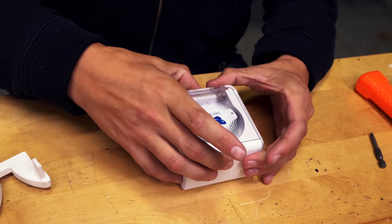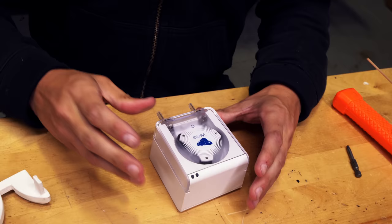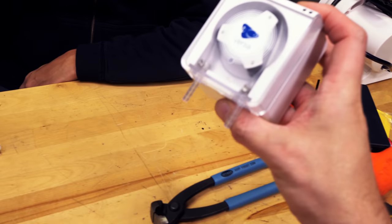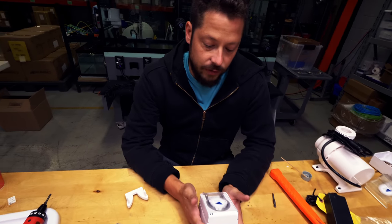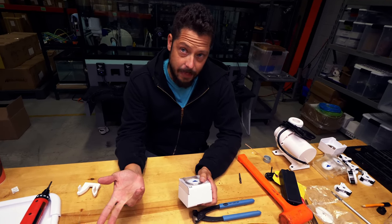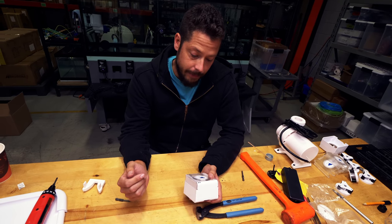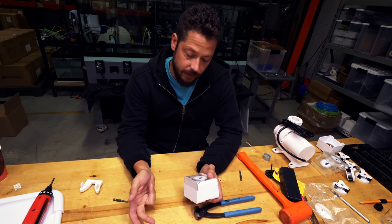The last thing that goes on is the lid. I love the styling — I really do love the styling. So the hardware for the pump is now completed.